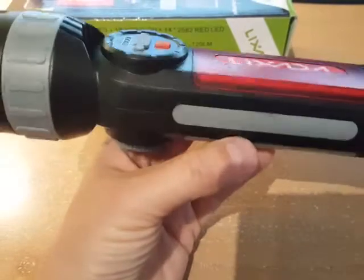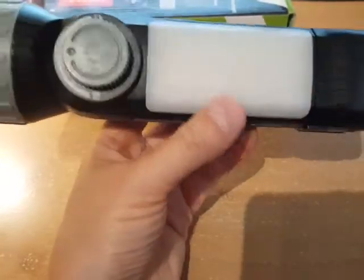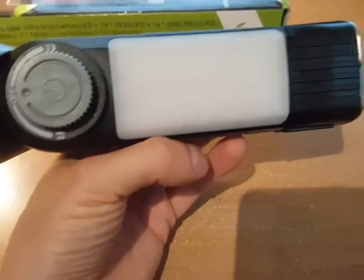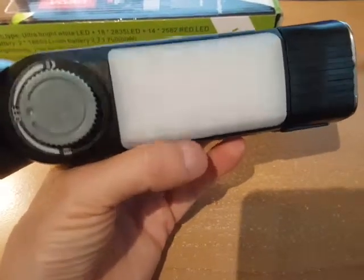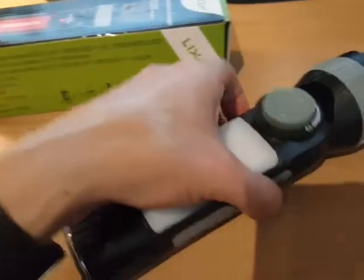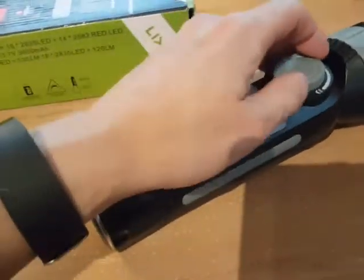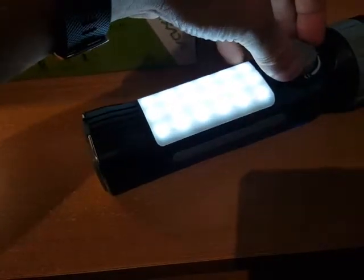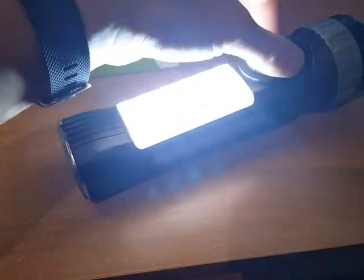The emergency flash is powered by LEDs — I believe there are 14 of them on that side. If you flip it to the other side, it has 18 LEDs inside the lantern part, which has a white diffuser on it. If you turn this dial to the left slowly, it'll come on dimmed.